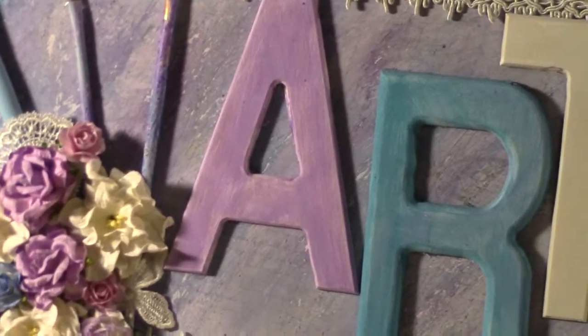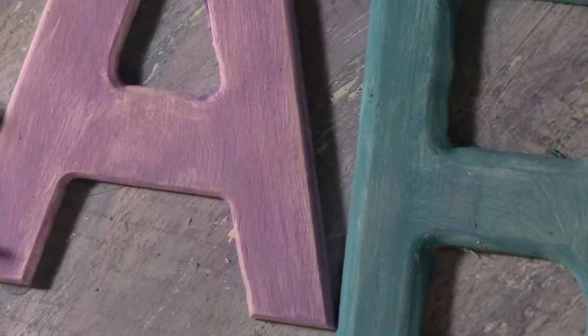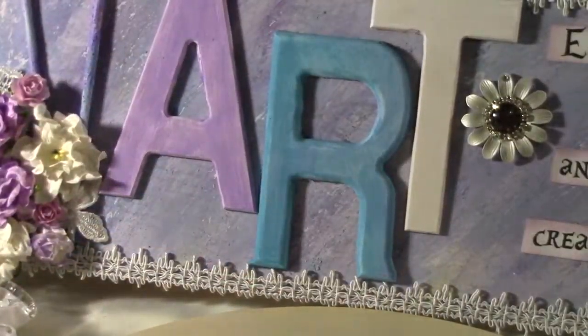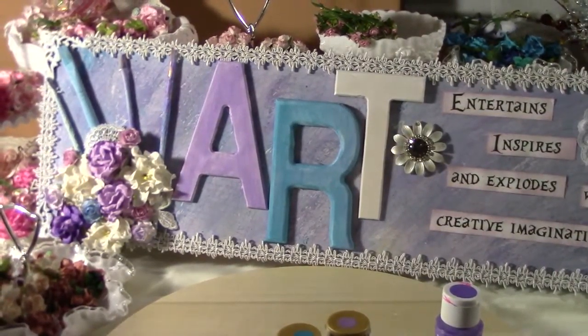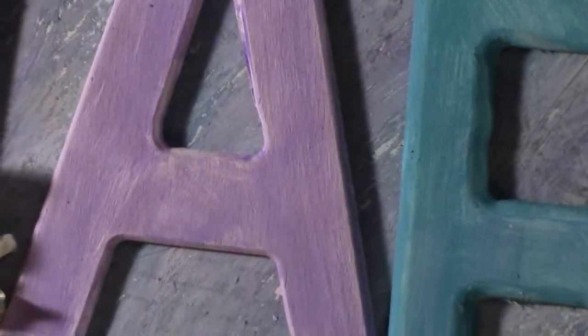Once that dried, I stamped it — you can see it's really faint. I stamped it with this stamp set I got from Michaels, and Pumice Stone from the Tim Holtz Distress Paints. So that's what I was using to create my background. Then the letters are from Michaels — the dollar forty-nine letters — and I just sealed them and painted them in the same three colors I had used. I only did one coat so the white could shine through to fit what I had done.